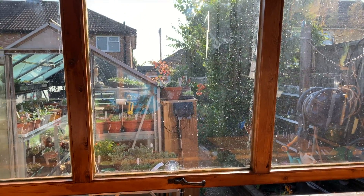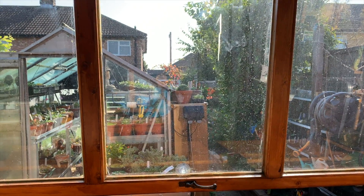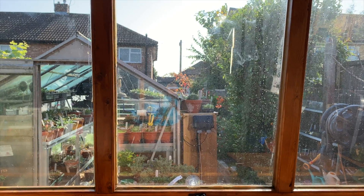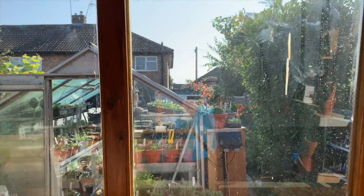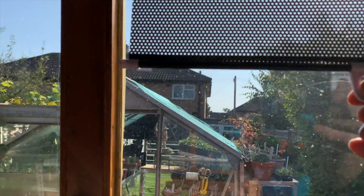I looked at car blinds and it solved the problem quite adequately. I won't need blinds in the winter because the sun will be in a slightly different direction, but anyway — this is what I've got. These car blinds make all the difference in the world. Cheap — they cost six quid each.